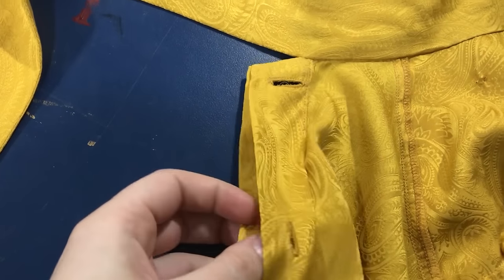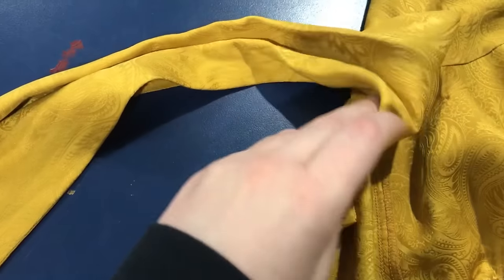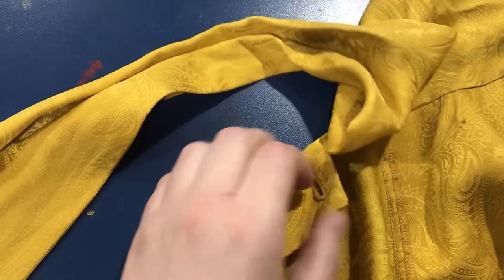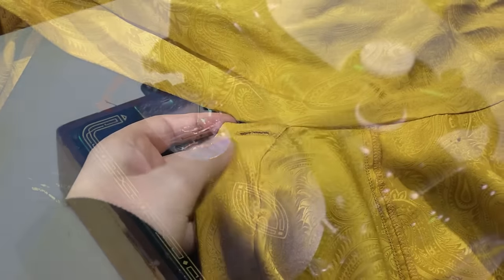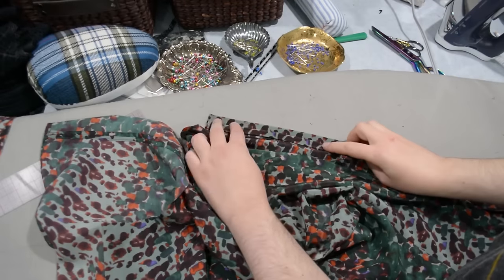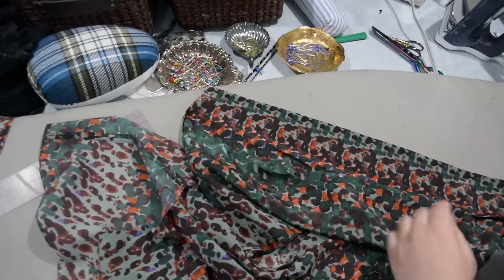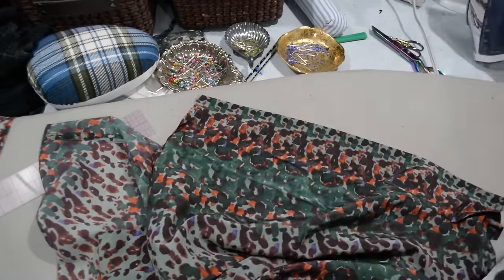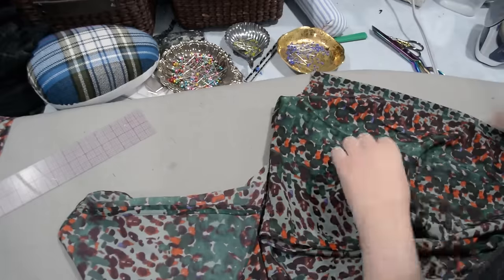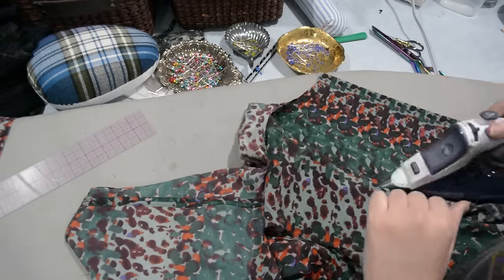A lot of the commercially made or thrifted blouses I have in this style have the placket folded under at the top or done with a facing instead — so they're done a little differently than mine. Do you think I thought to look at my existing bow blouses before making this? No — that would have required going up and down several flights of stairs, and as we know, I'm a lazy person.